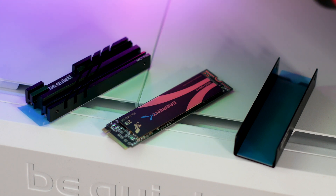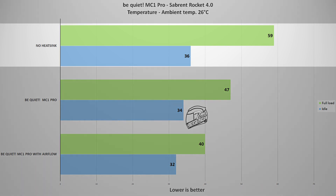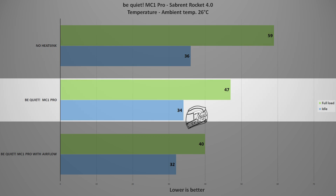To test the heatsink, a Sabrent Rocket 4 SSD was used and the results are not surprising. With no heatsink, the SSD heats up and reaches a max temperature of 59 degrees Celsius with the ambient temperature set at 26 degrees. However, with the MC1 Pro installed, that 59-degree temperature dropped to 47 degrees Celsius at the same ambient temperature — a temperature drop of 12 degrees Celsius. Not bad at all.